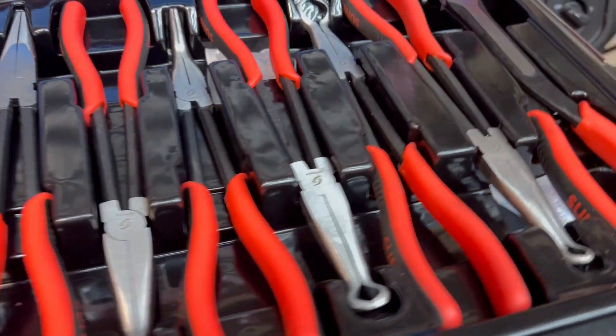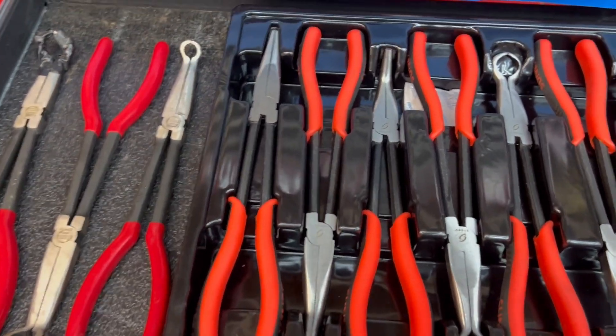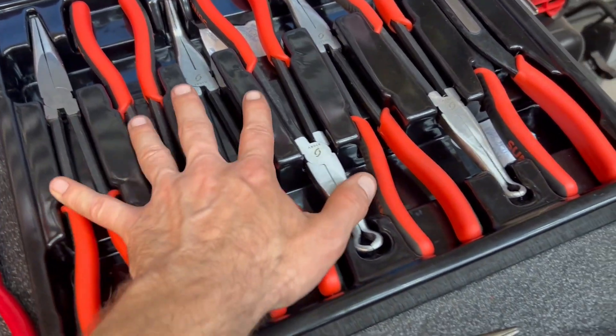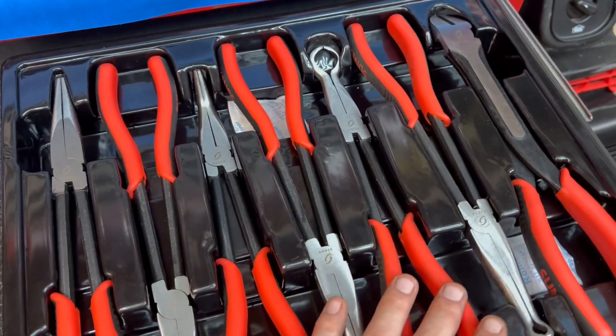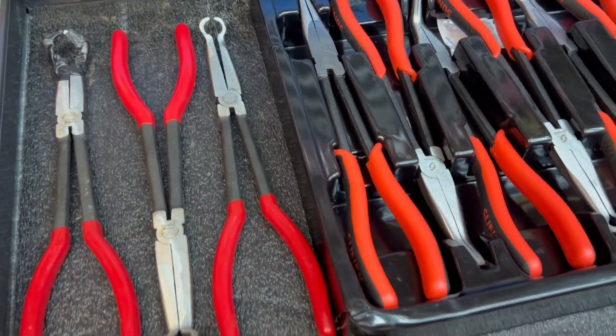I'm gonna take you on a quick tour of my long-reach plier drawer and what I recommend about these sets. This Sun-X set right here, this seven-piece, has been great to me. They all measure about 11 inches, and that's going to be the same for the Titan three-piece set here.